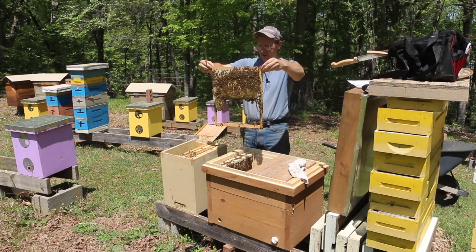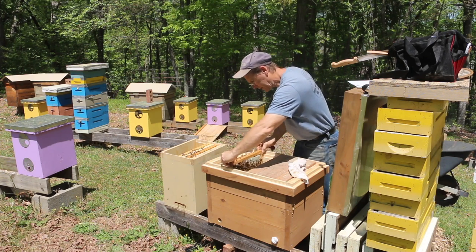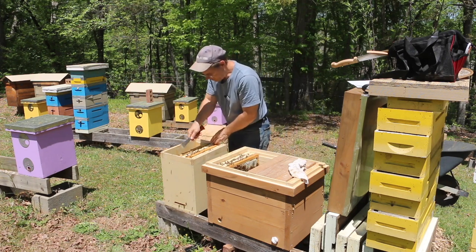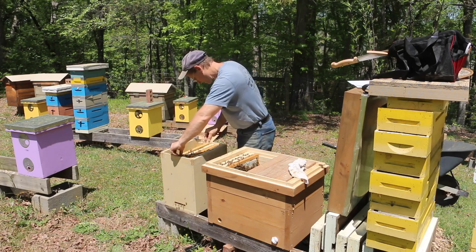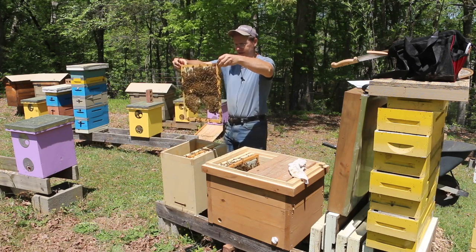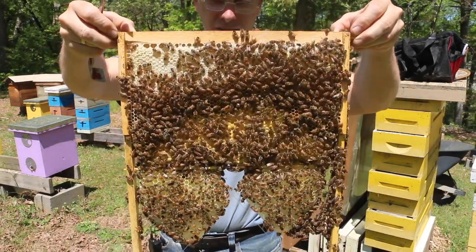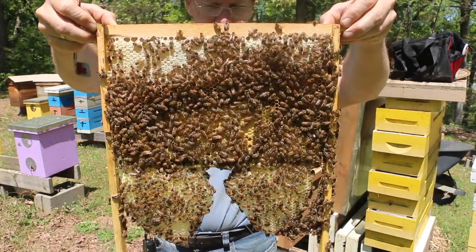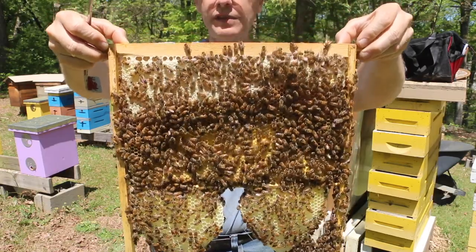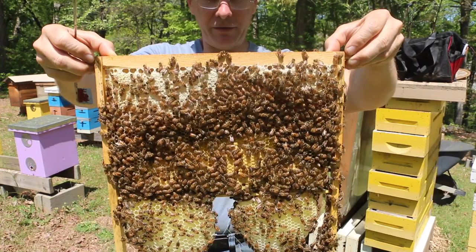Another beautiful frame — they're already starting to get below the bamboo skewer, so we'll just move them in nice and easy. They're humming a little bit; I think they're excited about their new house. This one's heavy — they've got a lot of honey packed on it. They've passed the bamboo skewers like nothing, just blew right by them. I've got some fishing line on this one, but I don't use that anymore — seems like it's not necessary and they hold up really well. This frame feels like it's got an easy five to seven pounds on it.